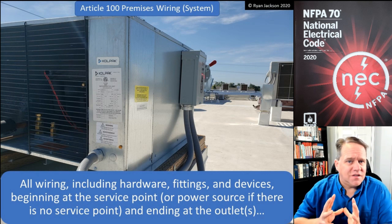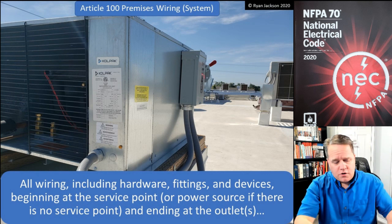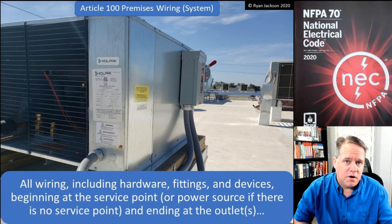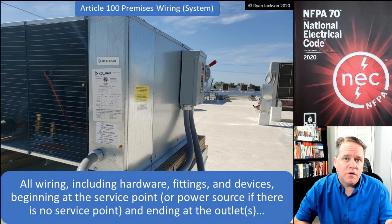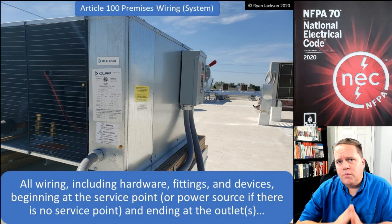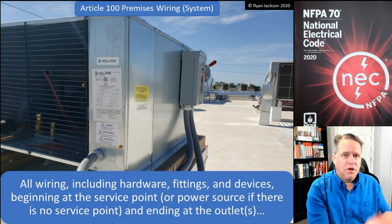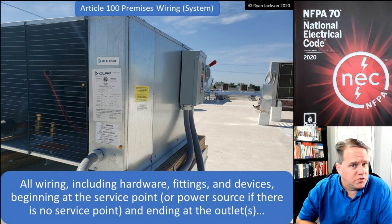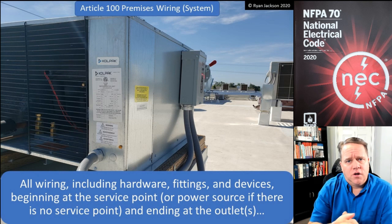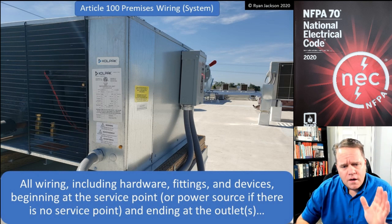The service point is where the utility stops and we start. That can be wherever the utility says — it could be an underground junction box in your front yard, the meter on the outside of your house, the panel board on the outside of your house, or the emergency disconnect. It's wherever the utility points and says, 'Okay, we're done. Now it's yours.' For commercial buildings, usually it's at the CT enclosure — the current transformer.